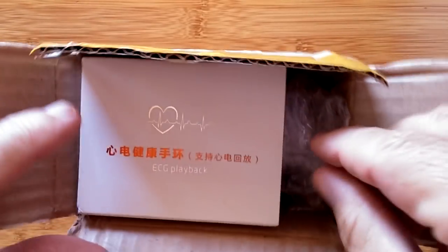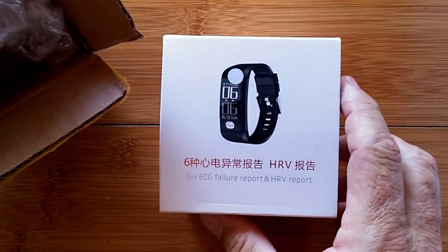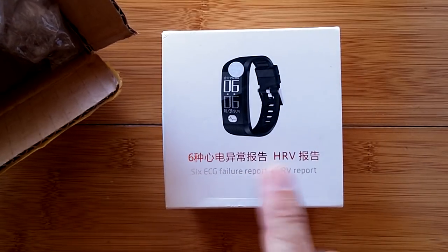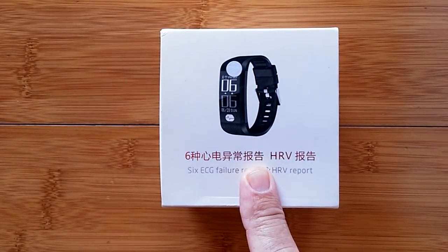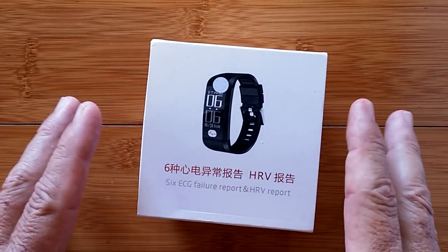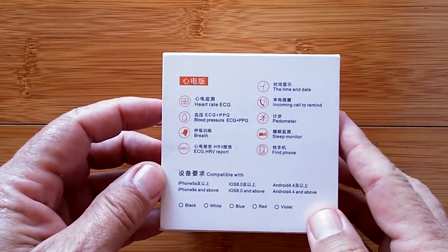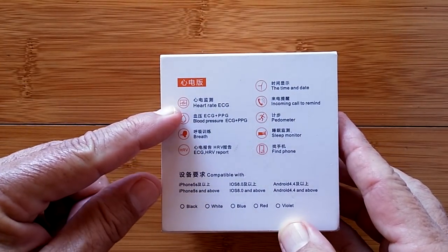Greetings and welcome back to Smartwatch Ticks. We're going to unbox an ECG playback device. We've done some stuff with ECG in the past, and we're going to do some more. This is a combination ECG plus PPG device.